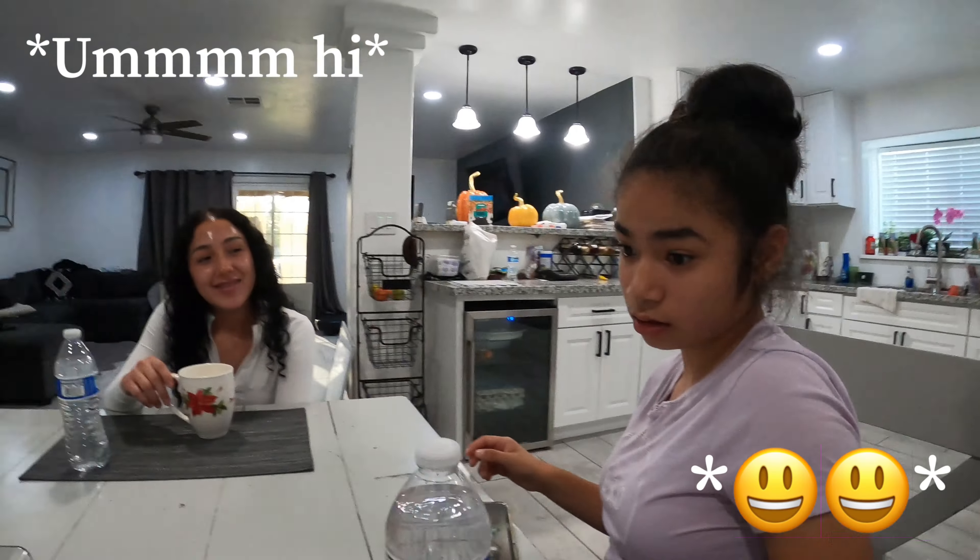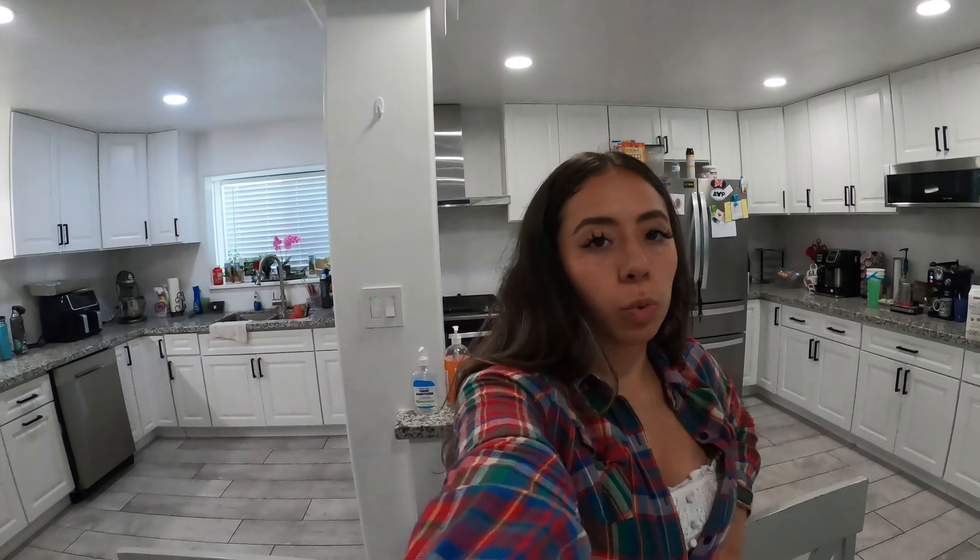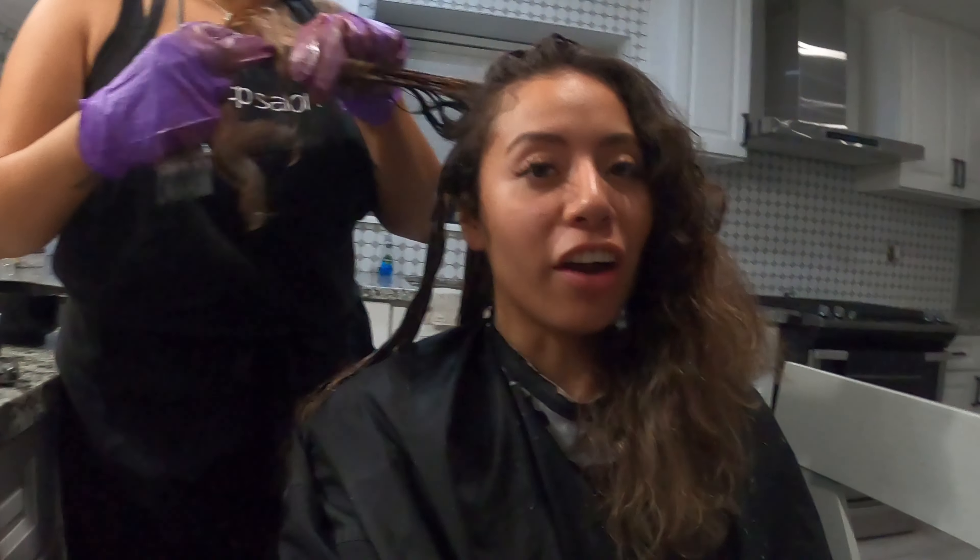Say hi to the vlog! Say hi mama! We're just waiting for my dad to get here — he got out of work already and he's going to bring tacos, so I'll try to vlog that.